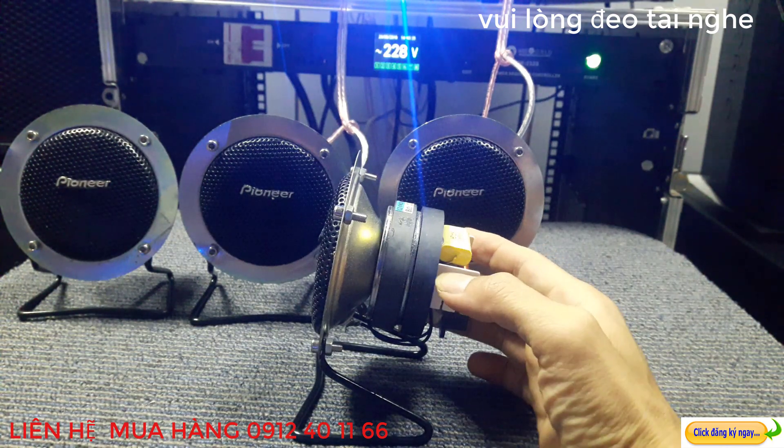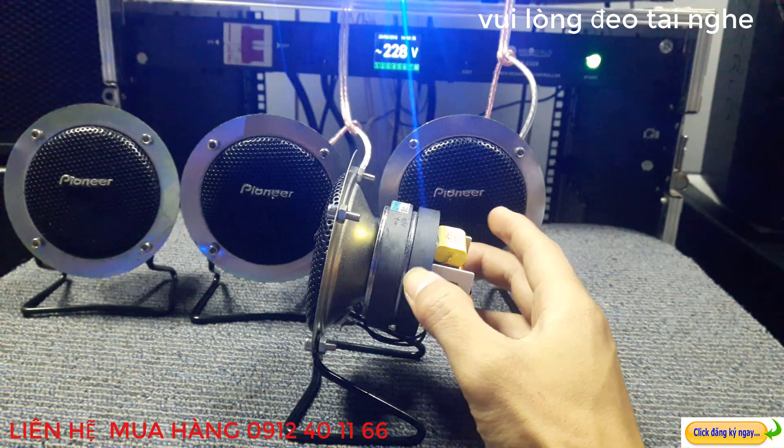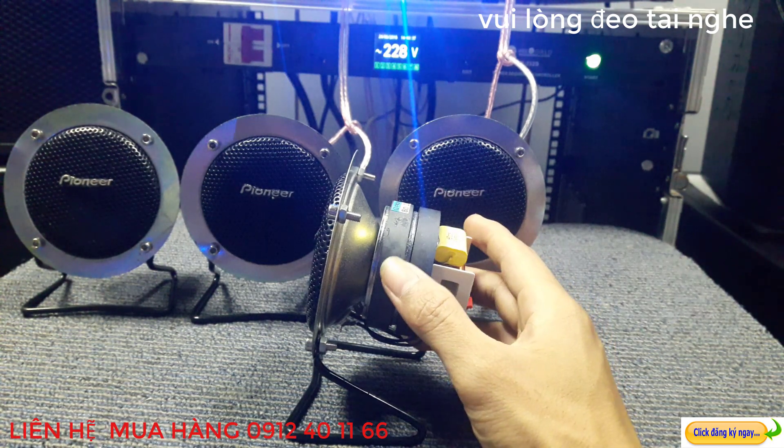Đối với những bác chơi âm thanh thì cũng không lạ gì với những dòng thương hiệu Pioneer rồi. Thương hiệu Pioneer là một thương hiệu rất nổi tiếng. Và đây các bác có thể nhìn thấy đây là 500W kép này, chạy 500W kép.